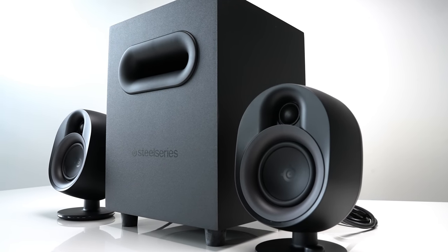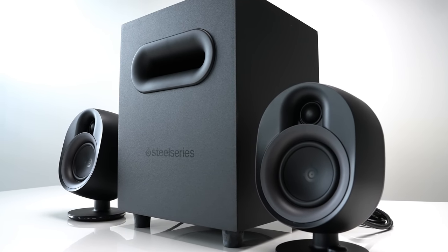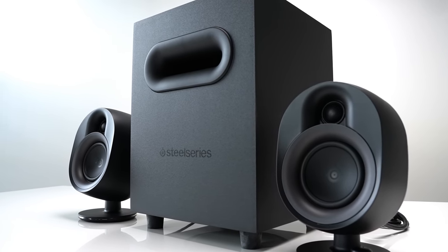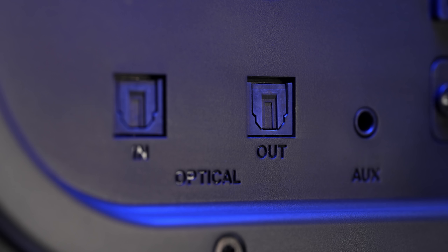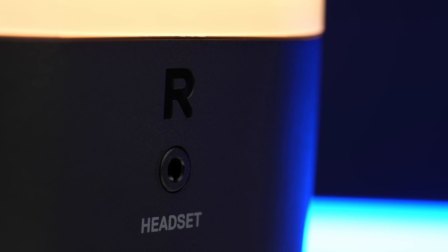The Arena 7 consists of two front speakers and a sub. It's a powered system with the sub functioning as the main connection hub. It connects to your PC via USB-C, and each of the satellite speakers plugs directly into the back. You also get a 3.5mm in plus optical in and out, which can act as a pass-through.